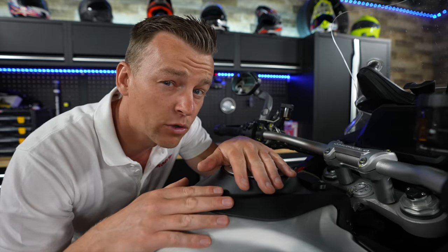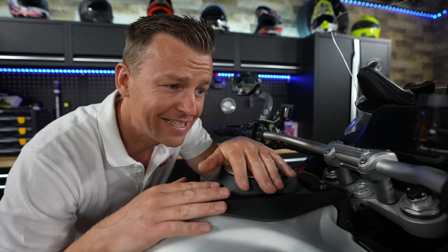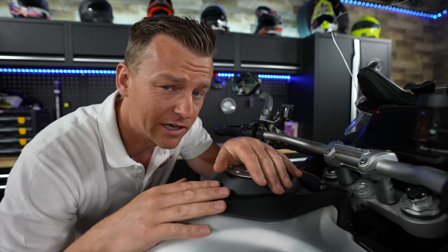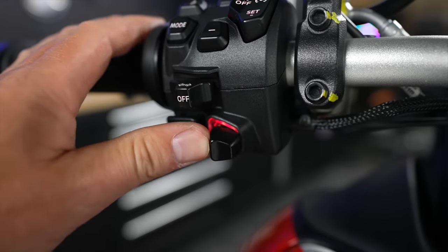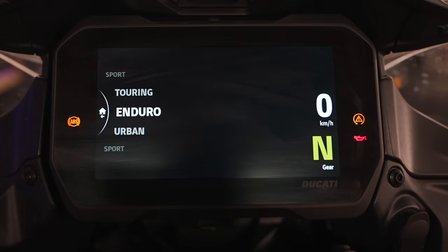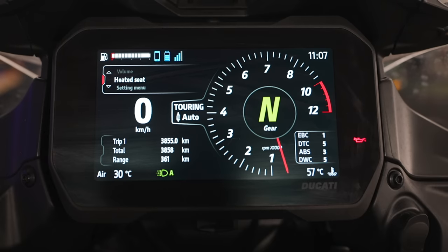Let's talk about the ride modes this Ducati has and the four to five hundred settings you can actually configure — this thing is a computer. With a simple press on the mode button on the handlebar, we have Touring, Enduro, Urban, and Sport. You might be thinking: four riding modes — what do you mean four or five hundred settings? Well, if we go into the settings menu, this is where it gets really crazy.